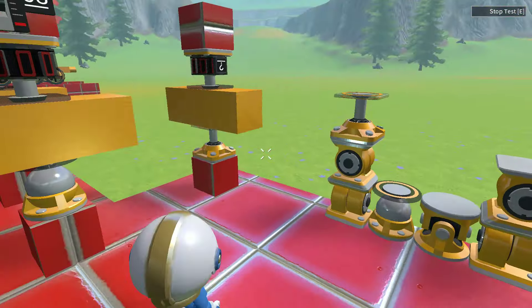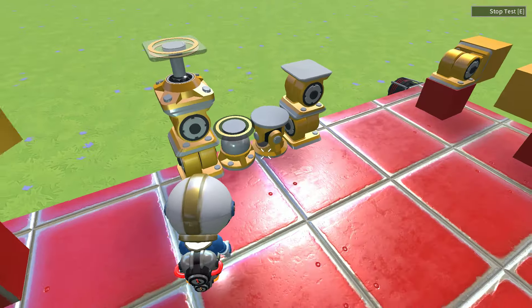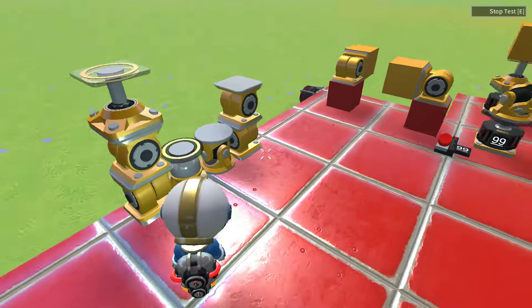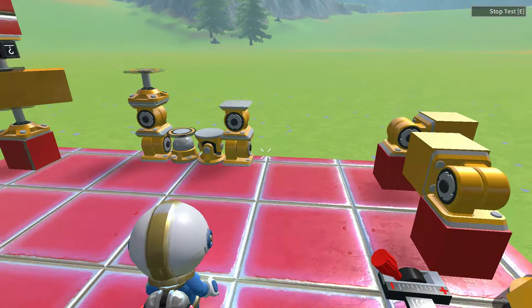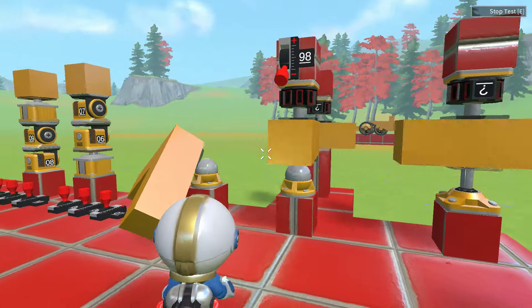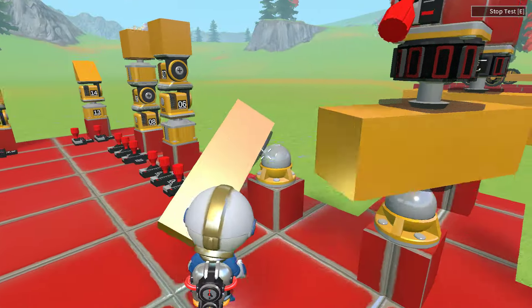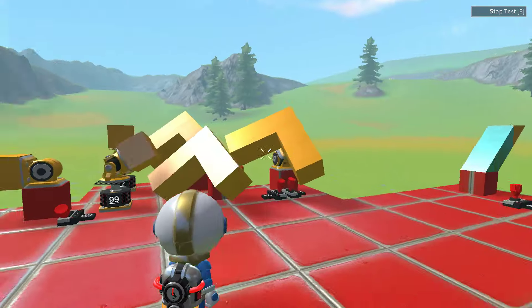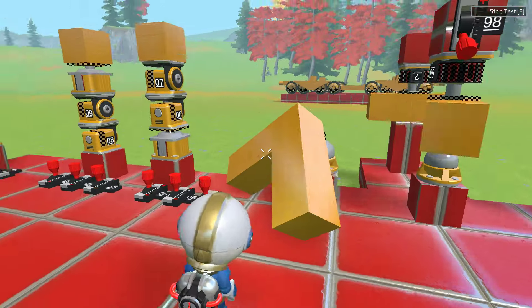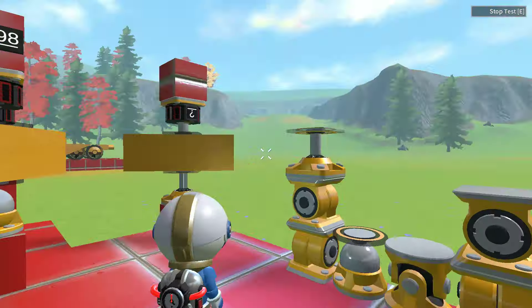The ball joint is essentially two different hinges and an axle all combined together. It behaves like a universal joint, with the exception that it is a free spinning joint, whereas the universal joint is not. Here you can see that the ball joint is a free spinning joint, behaving just like an axle, while also behaving like a universal joint — two different hinges.